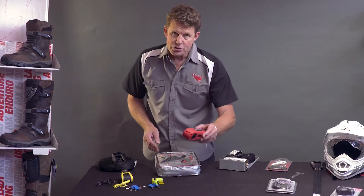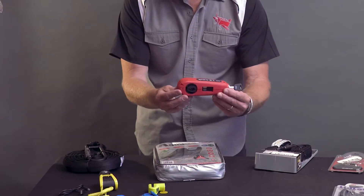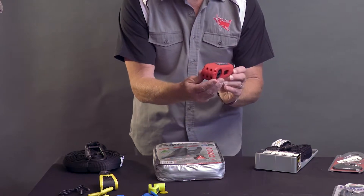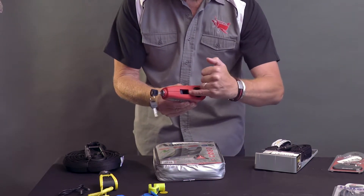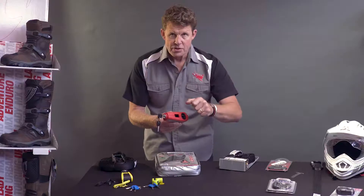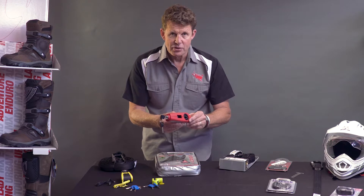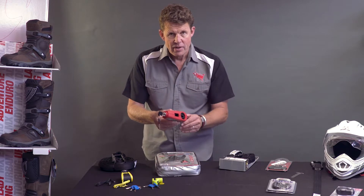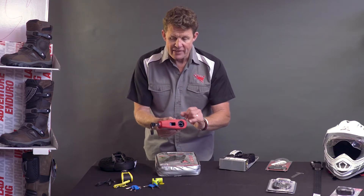Another item, very good for scooters or smaller motorbikes that don't have a handguard, is this LX lock. The LX lock clamps around the handlebar and clamps the front brake on, so the bike can't be wheeled away because you can't release the front brake. Simple but effective. Does not work on motorbikes with handguards — bare handlebars, it works perfectly.